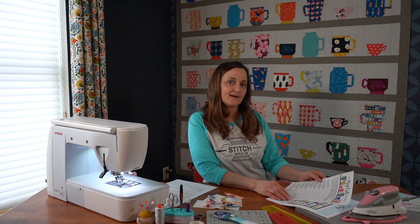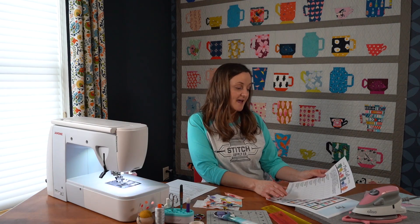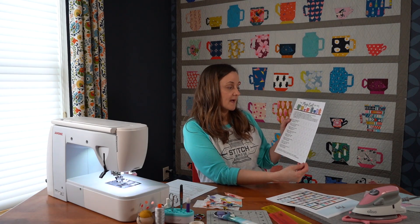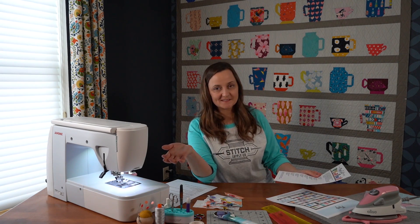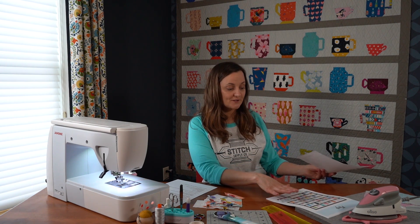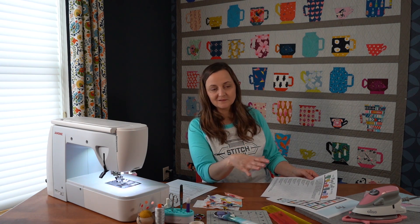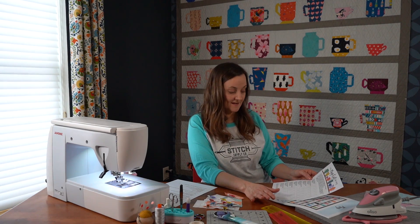The sew along will begin on April 20th — that's just a week from today. We are going to begin with one mug per week. Many have asked: do I need to sew the whole quilt to be a part of the sew along? Not at all. I would encourage you to sew as many mugs as you would like. If you want to turn them into mug rugs, a mini wall quilt, coasters, or hot pads, that's perfectly fine.